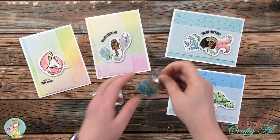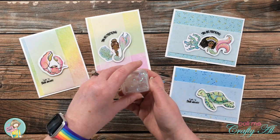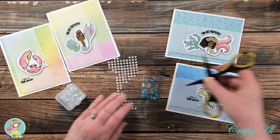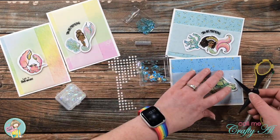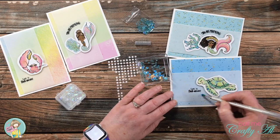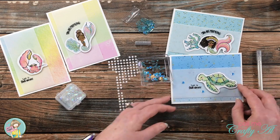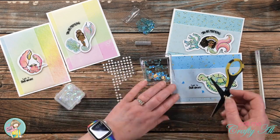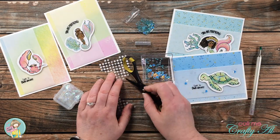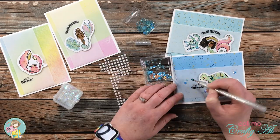I wanted to finish these cards off with a little bit of sparkle, so I brought in the blue sequins from the kit for the two cards with blue backgrounds, and for the two cards on the left I got out some clear holographic sequins from my stash. I placed mini glue dots where I wanted each sequin to go on the finished card, then used my jewel picker to place a sequin on each dot. On the turtle card I ended up going with three groups of two sequins, and on the other cards I just did a total of three. And here's a look at the finished cards!